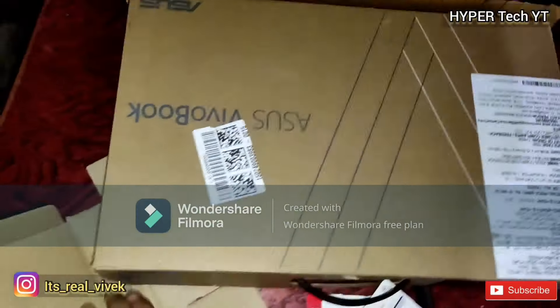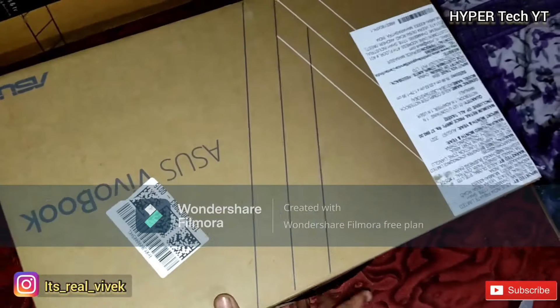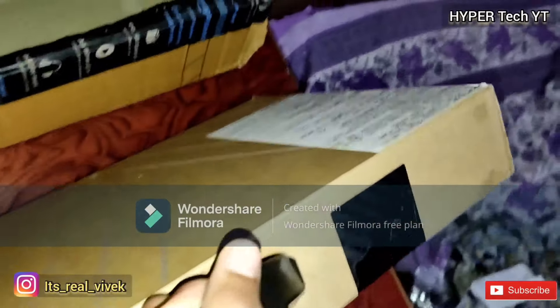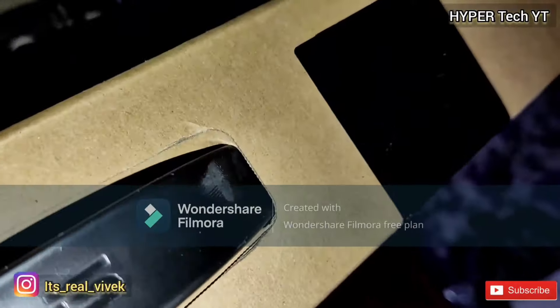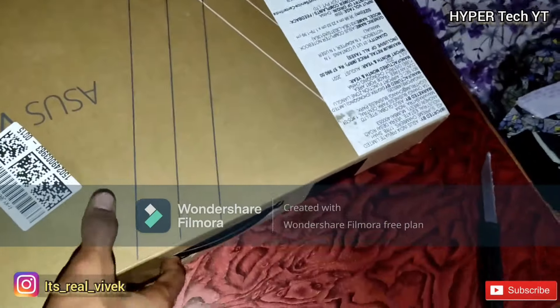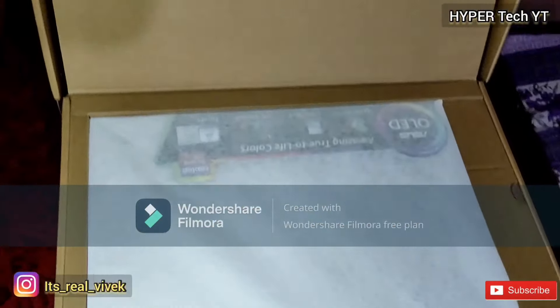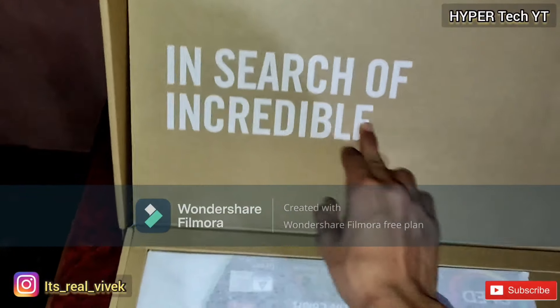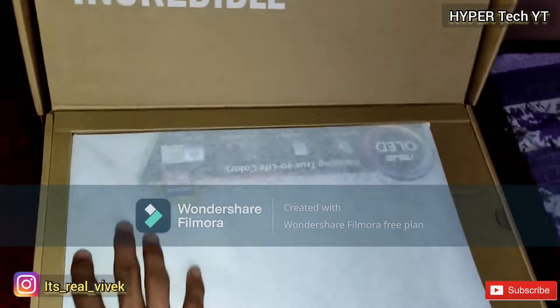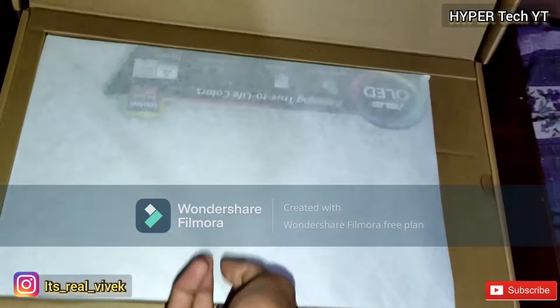Now look at our briefcase — it appears unlocked without any password. We need to cut the tape. So this is the briefcase — it's not a heavy briefcase. Now let's open it and we'll see something. Okay, so that is the laptop — it looks so good! Let's take it out slowly.